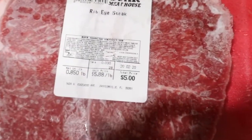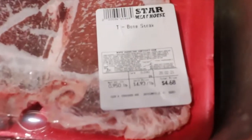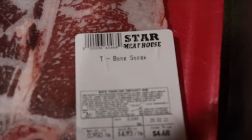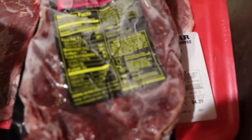So we have ribeye steaks, we have New York Strip, T-Bone Steak, another ribeye, another T-Bone, and this is from Trader Joe's — it's called Bokawgi, it's like a Korean beef rib.